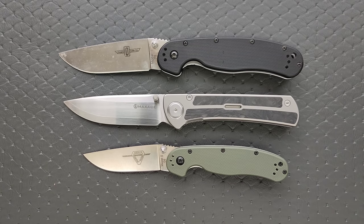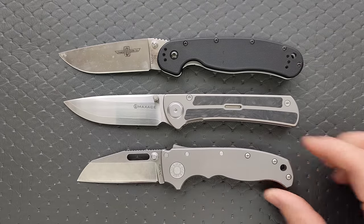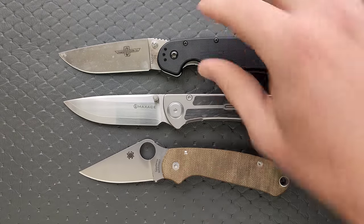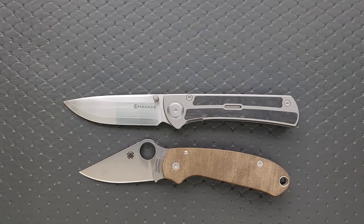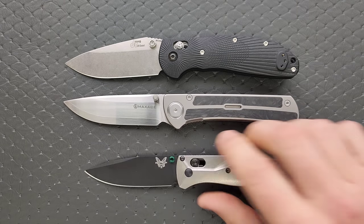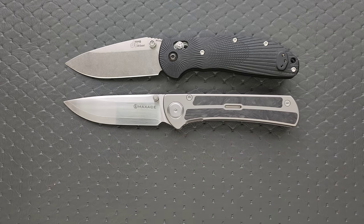Let's do some size comparisons against the Ontario RAT Model 1 and RAT Model 2. This is not quite the same length as the RAT 1, but definitely larger than the RAT 2. How about against the Demco AD 20.5, the Spyderco Para 3, and the Spyderco PM2? About very, very close — a little bit shorter than the PM2. And against the Benchmade Ritter Hogue and the Benchmade Bugout: a little more slender in height versus the Ritter Hogue, same overall length, and definitely longer than the Bugout with a similar height profile but more thickness.